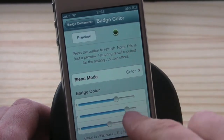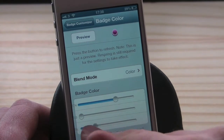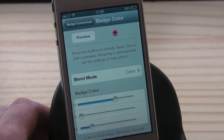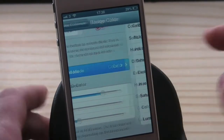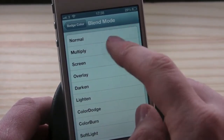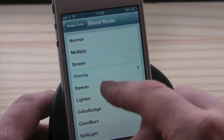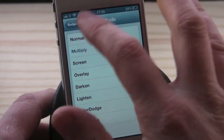Let's change the badge color — I've changed it to a pinky color, hit preview again, now change it to red. You can see exactly how it's going to look.